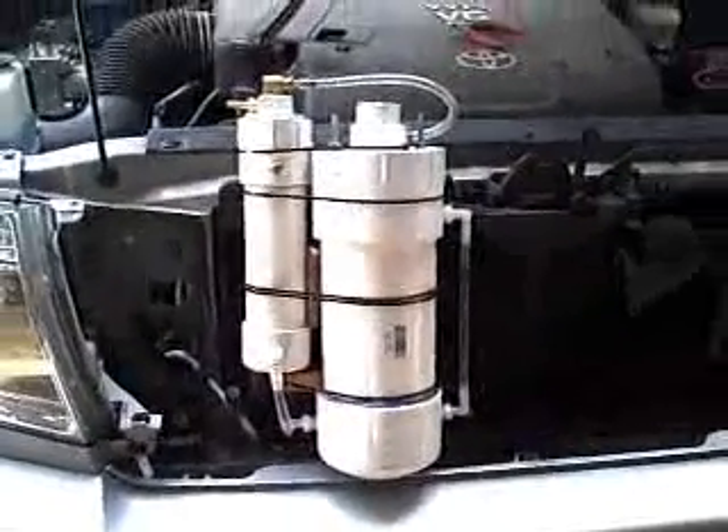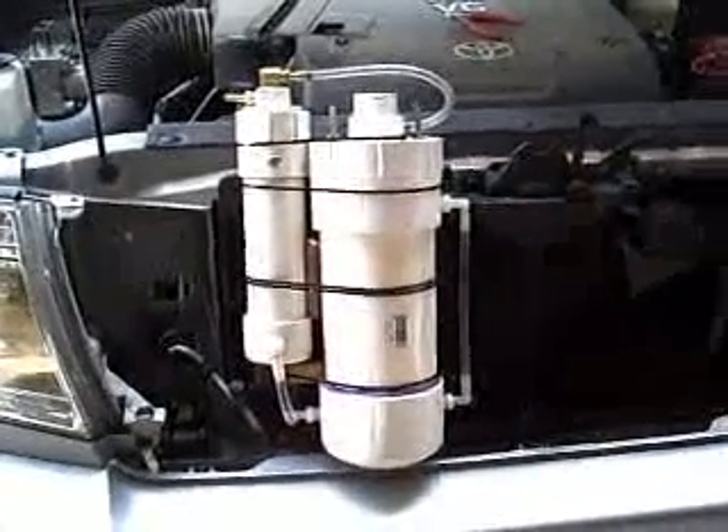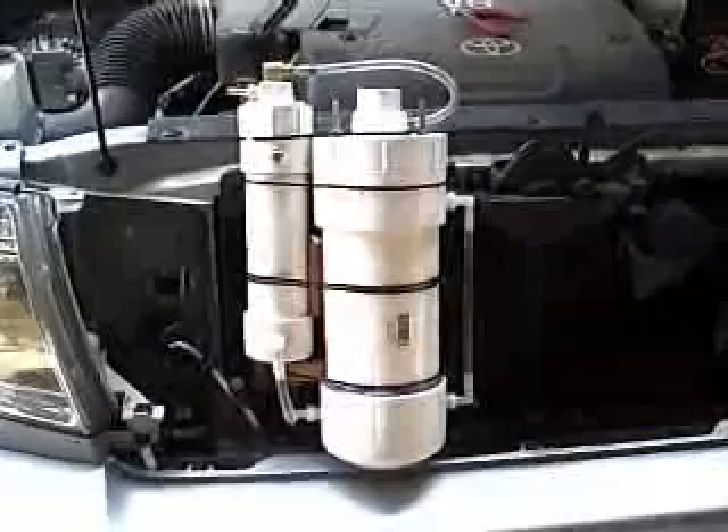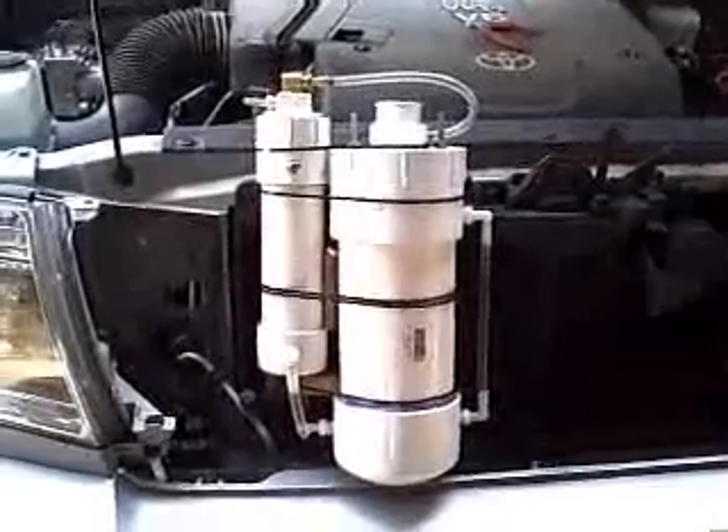This is before I put it back into the truck, but you can see them strapped together. Obviously I have to find a better way to mount these together permanently, but this is just my first test of the total assembly.